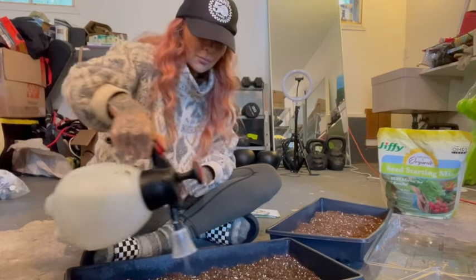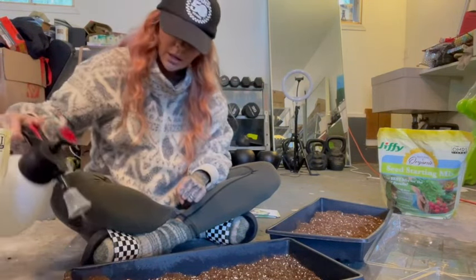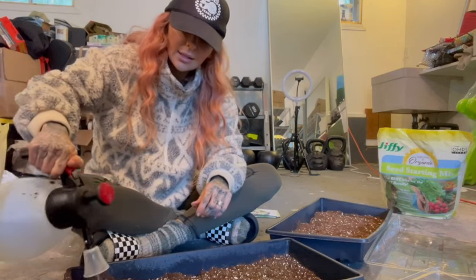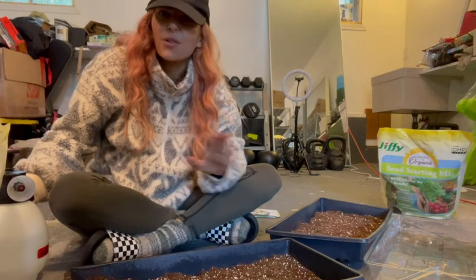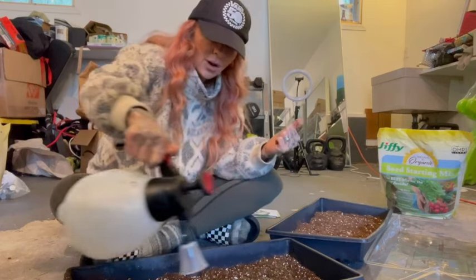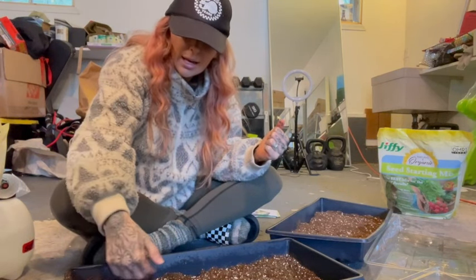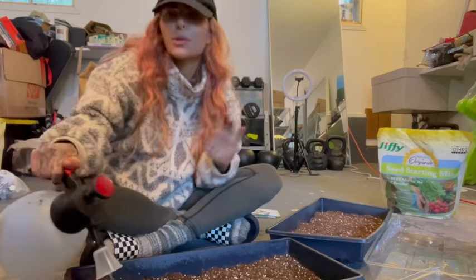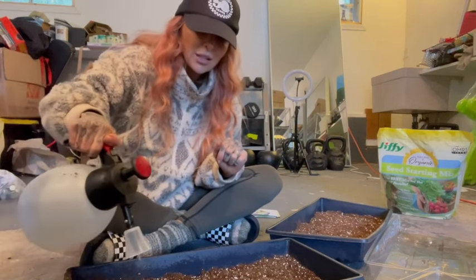I'm going to link a really cool seed site in the comment section. I have a friend who's starting a business selling microgreens and they got their seeds from this place. I haven't ordered from there yet since I already have these, but once I'm done with these I'm so excited to put in an order - they have so many different kinds of things you can order.